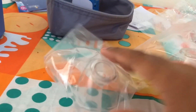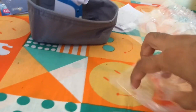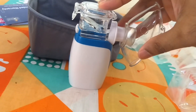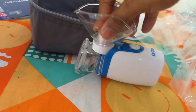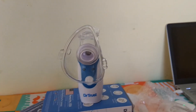We have two masks — one for adults and one for kids. Let me connect one of them.